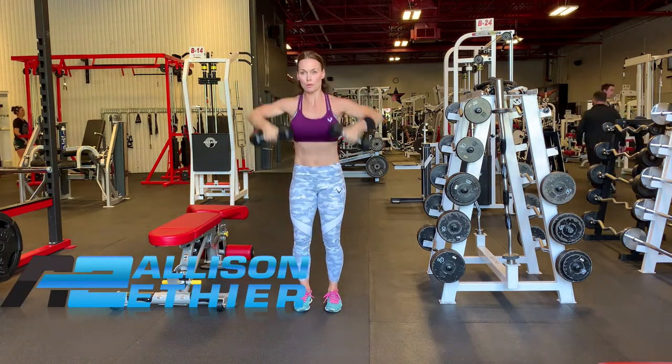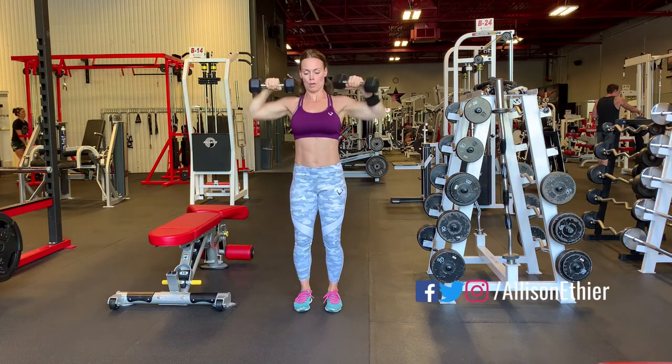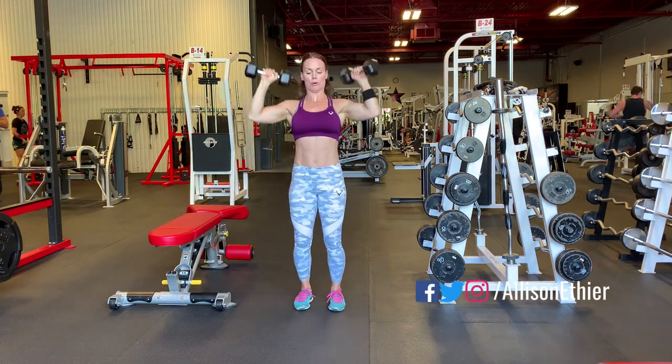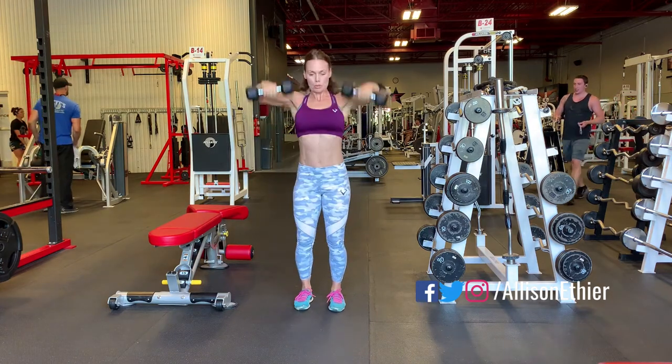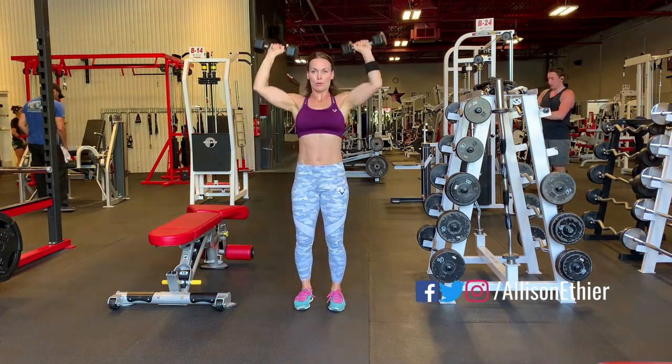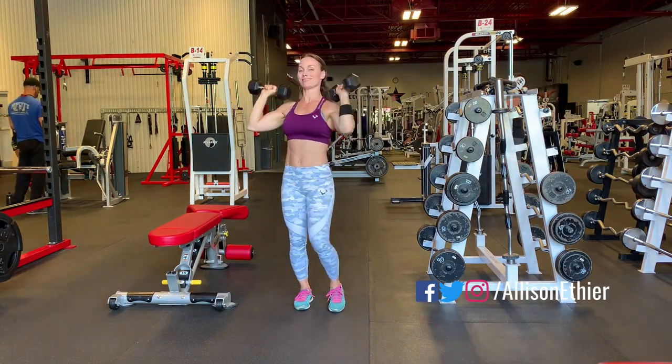We're going to start with our feet shoulder width apart with the dumbbells slightly in front of the knees or to the side. Drive those dumbbells up to the top of our shoulders, pressing the dumbbells over our head under control, and then setting ourselves back to the start position to repeat for the number of reps.